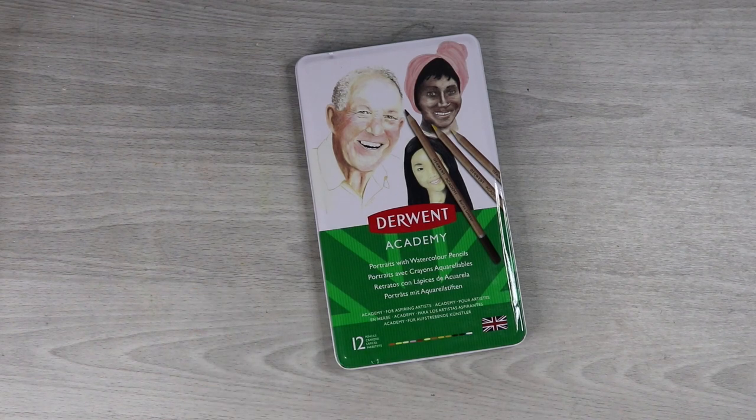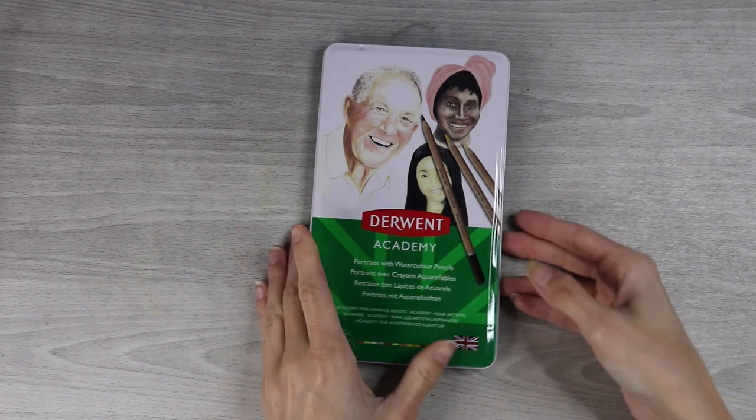I'll probably keep this set around for them to use in the future, but in the meantime maybe I'll use it a little bit myself as well. And I know that a lot of you guys have asked me to test out sets like the Derwent Academy sets, so this will be my first Derwent Academy set that I am trying out.